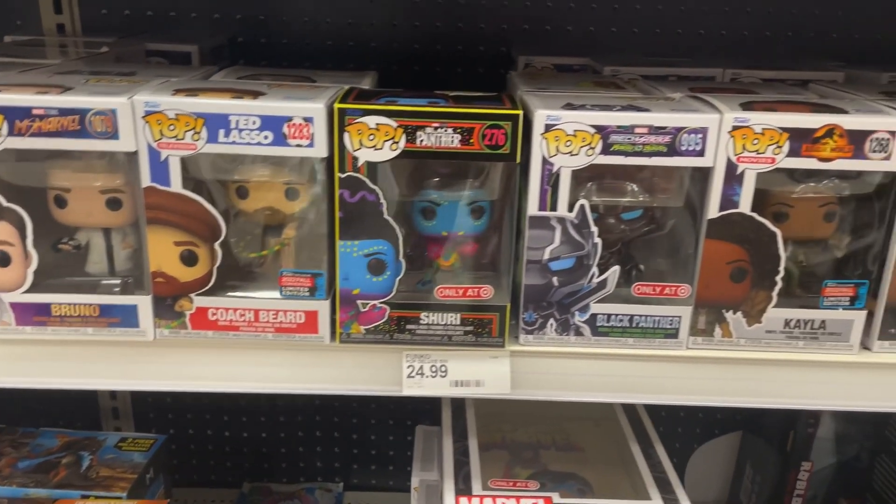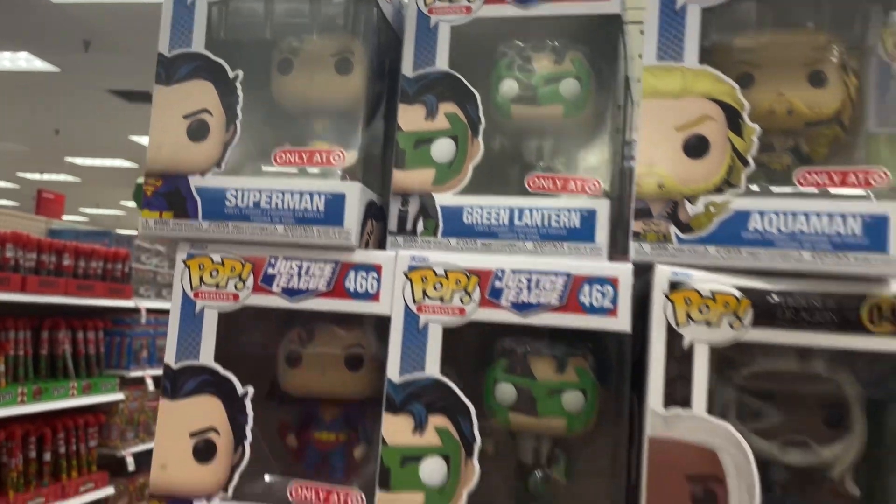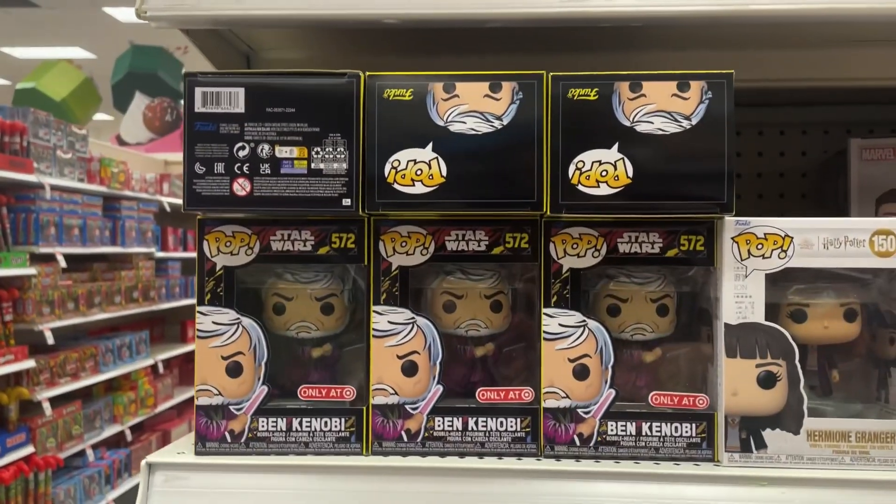Hey guys, welcome back to the channel! Recently we went to Target to do a little pop hunting and while we were there we ran into some new stuff, but also some of the retro series Star Wars figures. I was able to pick up most of them, and I needed this Ben Kenobi one to complete our entire set. Today we're going to be looking at all four of those brand new retro Star Wars figures — I think these are really awesome and I can imagine they could do a whole lot more of these. This is the second wave of the retro Star Wars ones.